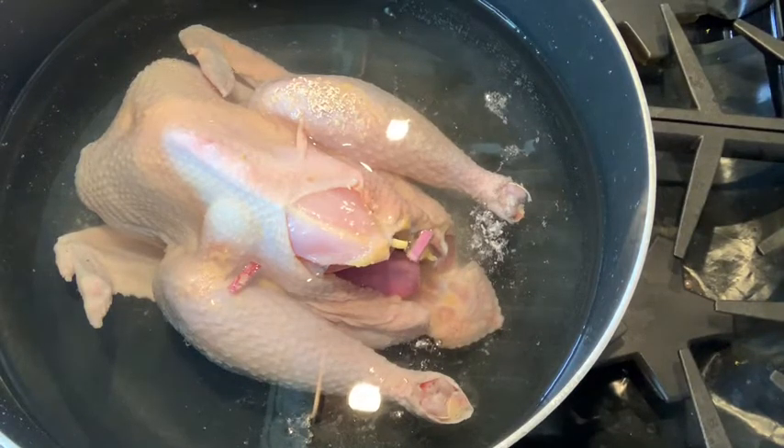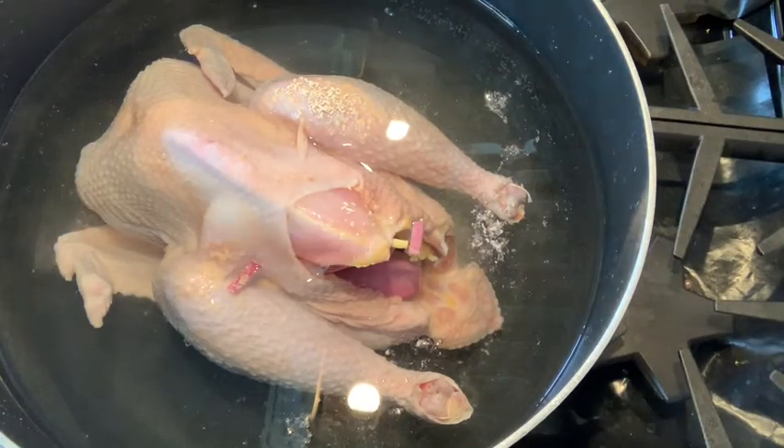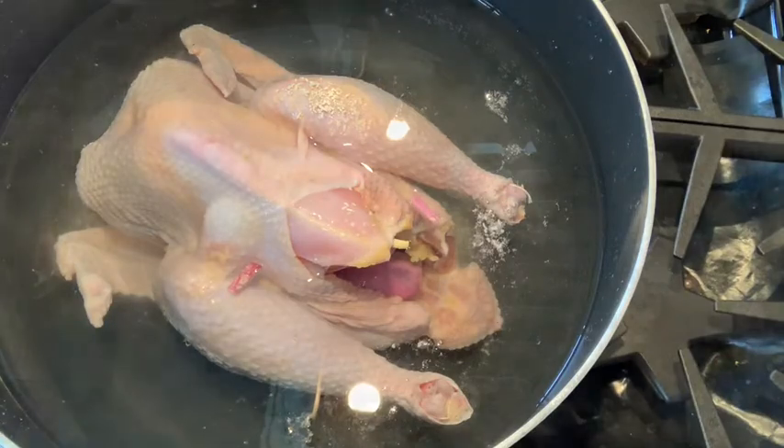Make sure you take out all the excess foam on top of the water when it boils. Make sure the water is clean so we can make a nice rice soup. Go ahead and keep it boiling for 20 minutes.